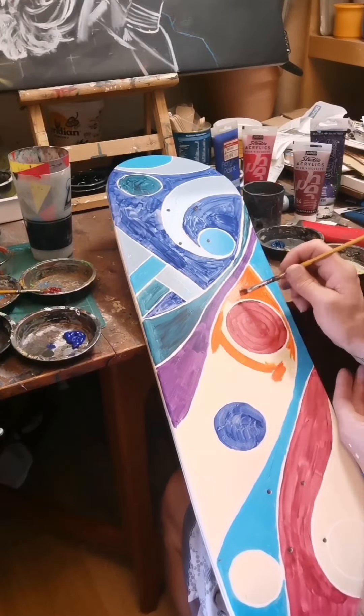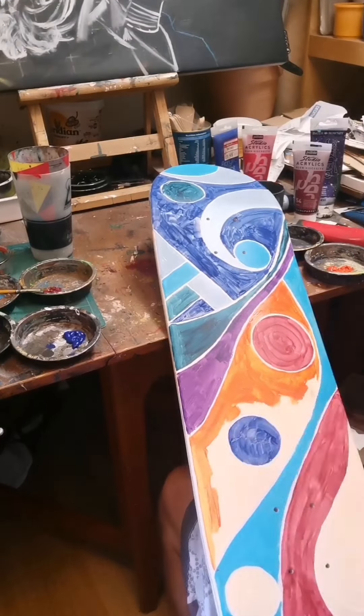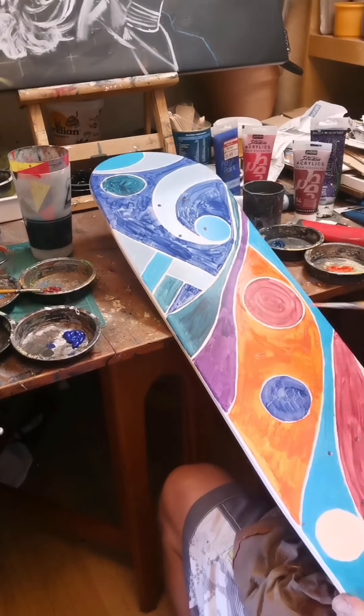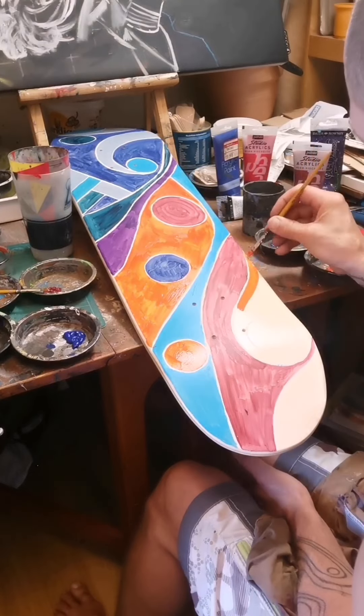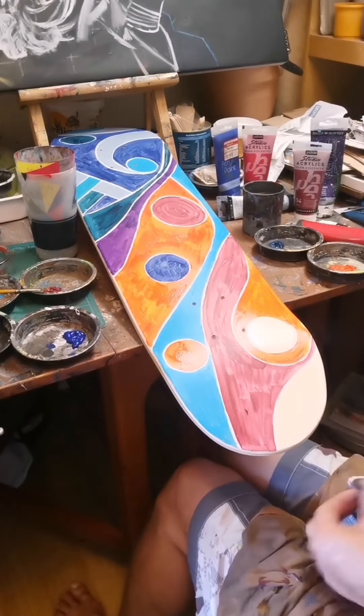I'm a bit colour-blind as it goes — not debilitatingly so, but I am. On the reds, I've got a random postbox red, an alizarin crimson which is something I use in quite a lot of things and really like, and a cerulean orange hue.